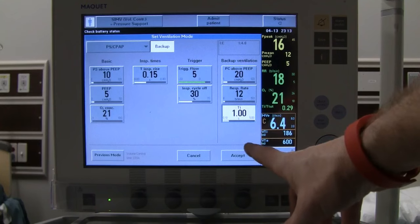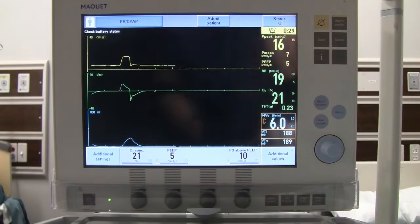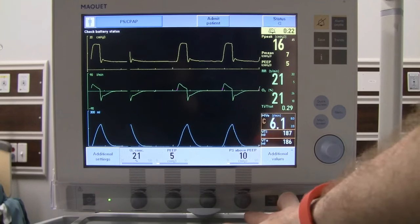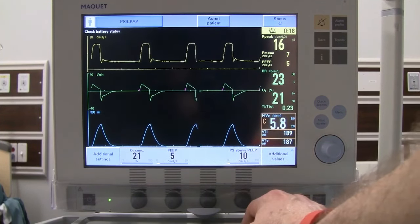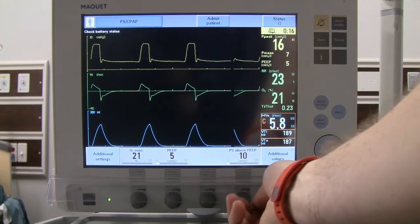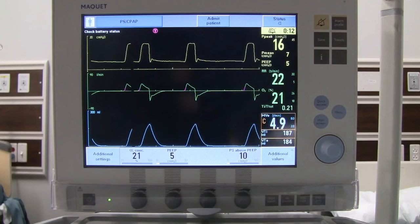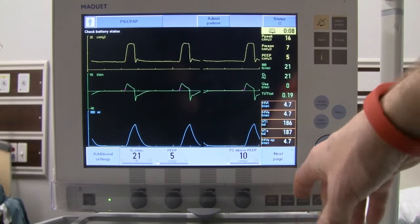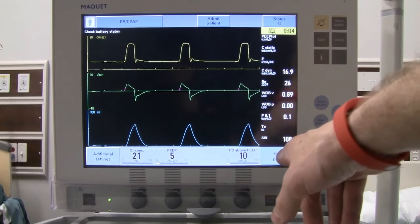We set pressure support above PEEP at 10, PEEP at 5, FiO2 at 21%, rise time at 0.15, and leave the inspiratory cycle-off at default. Once all settings are entered, say accept. Now in CPAP with pressure support of 10, we only have three direct-access fixed knobs: pressure support, PEEP, and O2. All return values are displayed on the right and can be scrolled through for documentation.